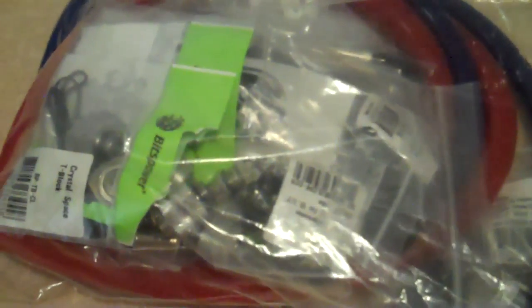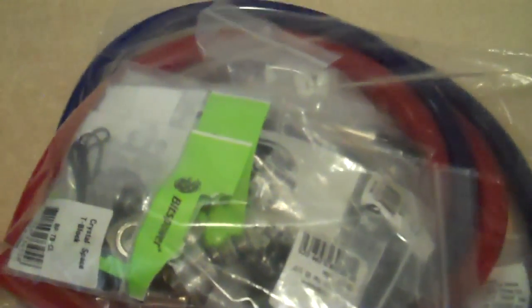And tubing and a lot of compression fittings. I'll actually unbox them in a different video, so check back, because I'll unbox all of these parts then. Thanks.